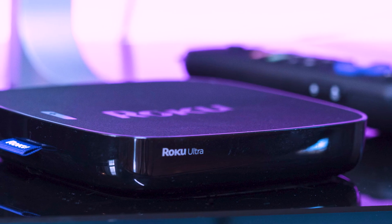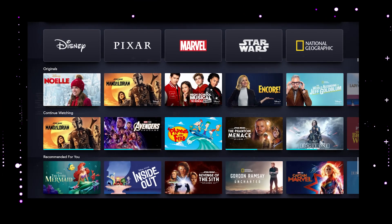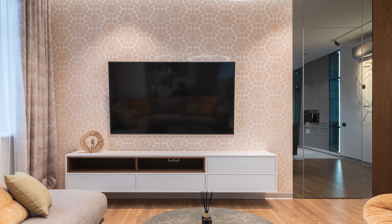I recommend getting a Roku stick or an Amazon Fire Stick. Both of these media streaming players have the capability of downloading Disney Plus. You would then use a Roku or Fire Stick as your main streaming player, which bypasses the operating system on your TV.